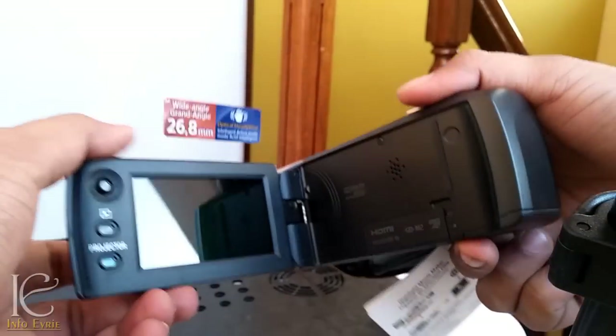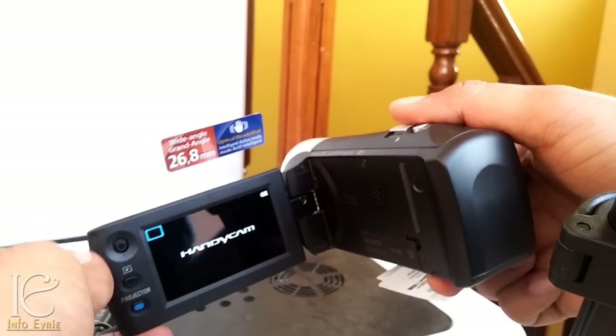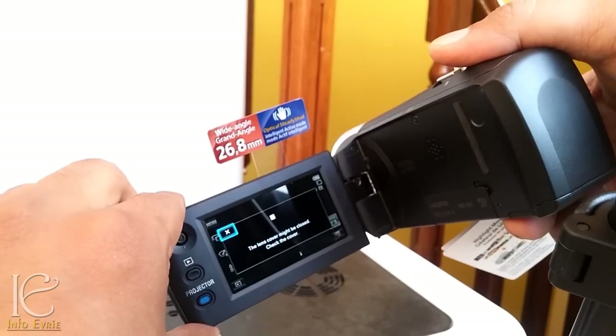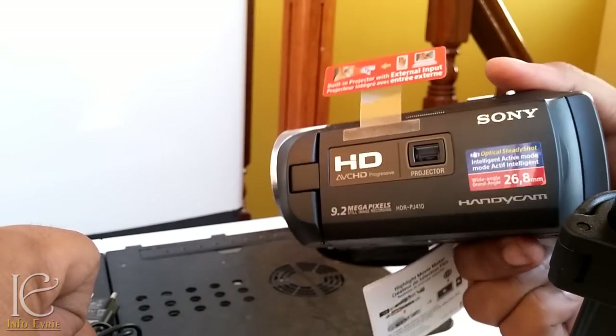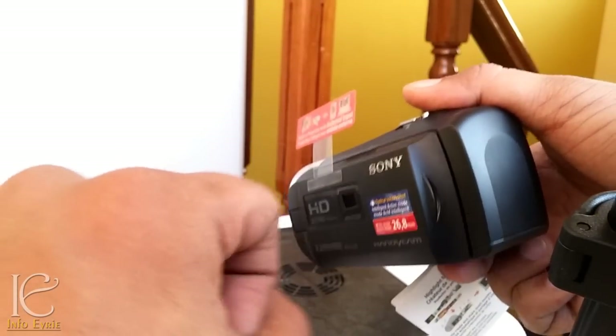Let's open the screen. As you can see, there is no dedicated on or off button on this camera. Once you open the screen it will automatically turn on, and once you close it, it will turn off automatically. So it's really hassle-free — you don't have to worry about turning off the device every time.